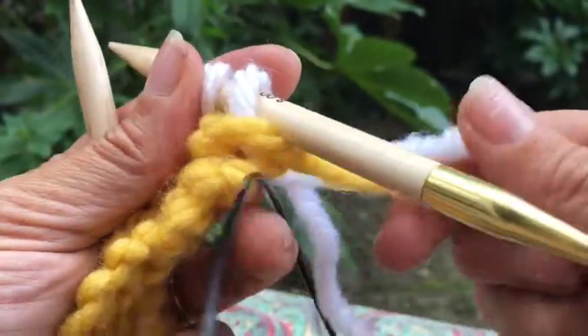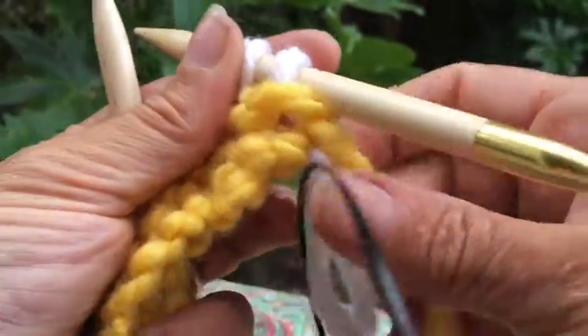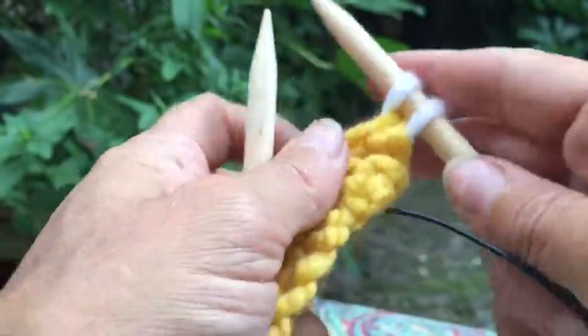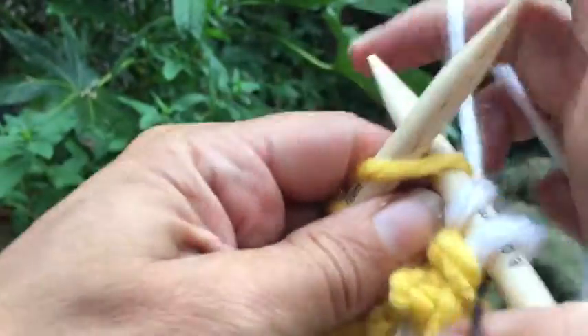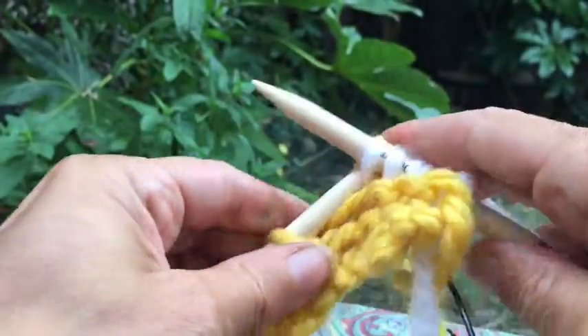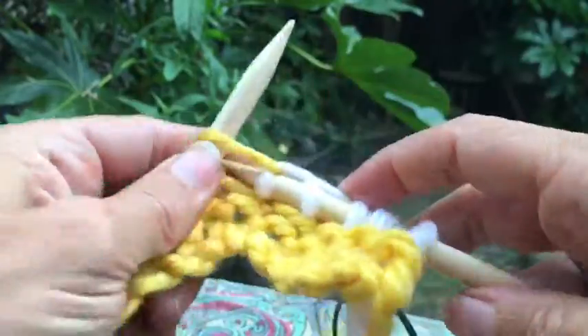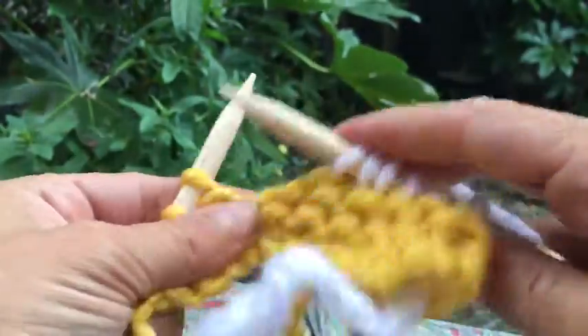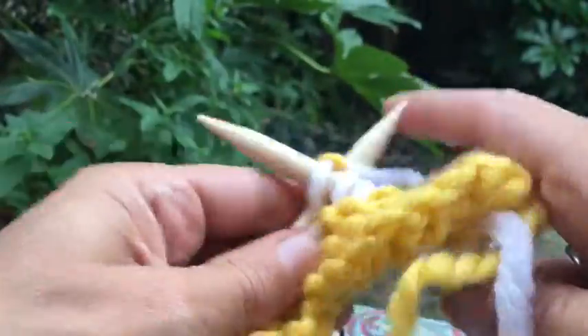Now these two tails might get a little bit unruly — that's okay, we just hold them there and continue. I'm going to knit the whole row, and then you knit for as many rows as needed.